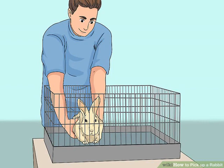Be aware that if the bunny feels like it might fall, it will struggle and kick and try to get down. If this happens, place the bunny back in the carrier and re-grip, or go back to using the scruff to help with restraint.